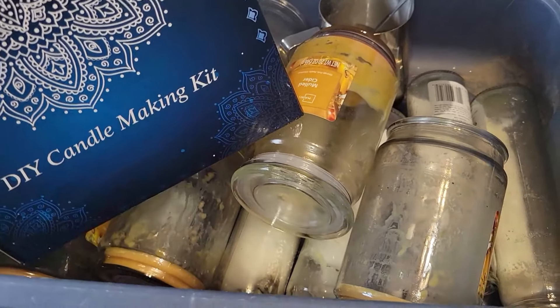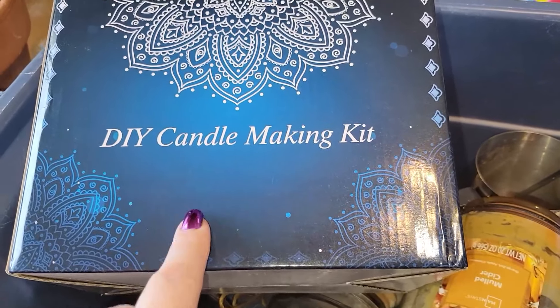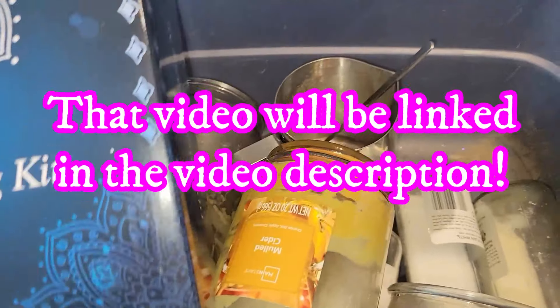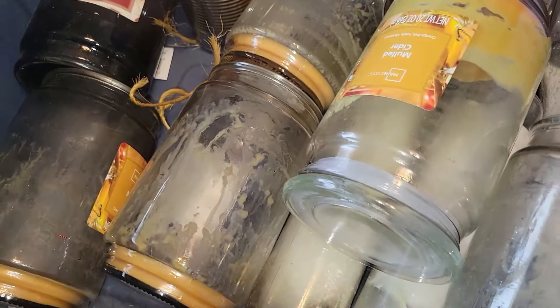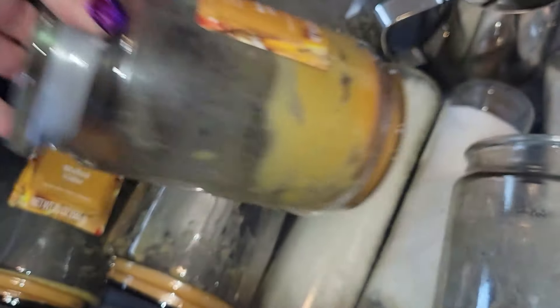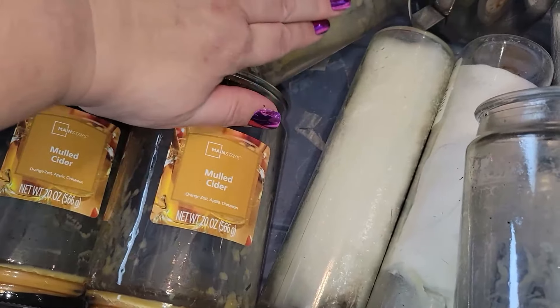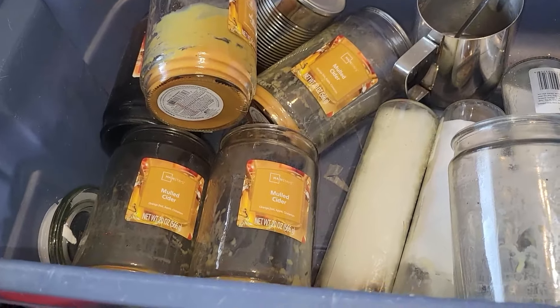I'm done putting life on hold. So we have this DIY candle making kit that was sent to us by a sponsor quite some time ago, and that's going to come in very handy with this project. I do love me some candles. My favorite — it might be pretty obvious — it is the Walmart Mainstays Mulled Cider. I love this one.